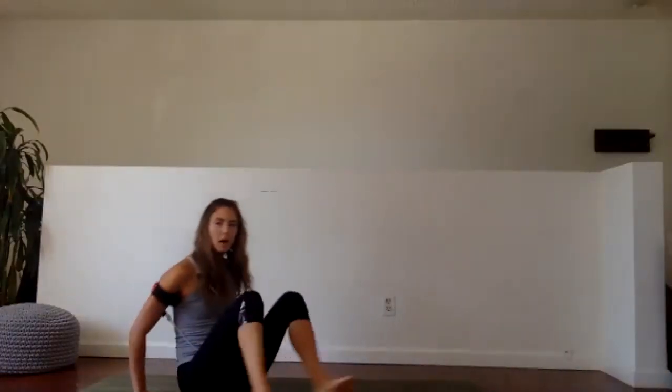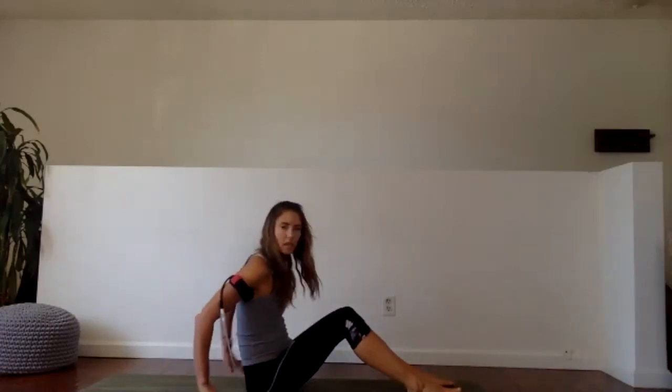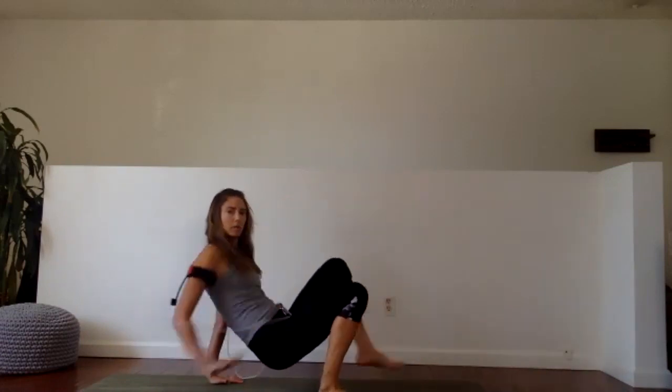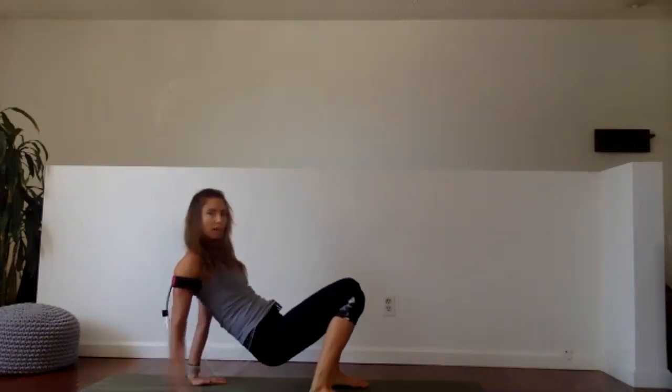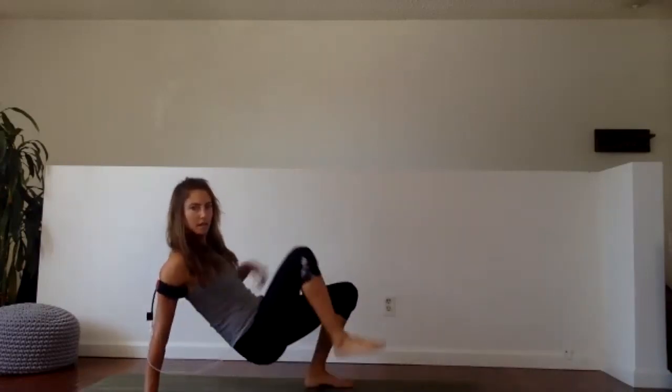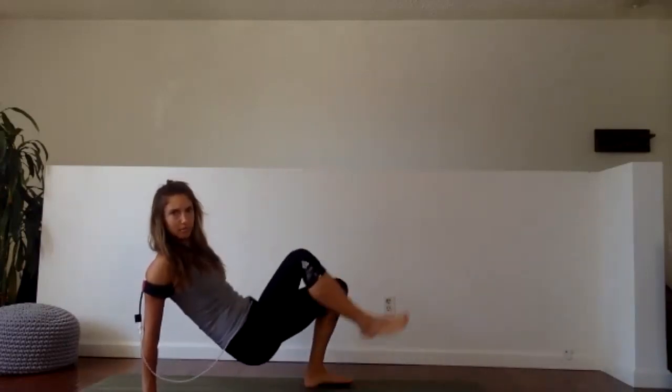Next step: tricep double crab toe touch. This time I'm coming down, rooting my hands down behind me. I'm going to do two things — my feet rooting to the mat, I tap my knee, tap my toe, tap my knee, tap my toe. So two things: one arm — I'm going to keep my right arm off the floor. First 40 seconds, wrists underneath shoulders, no bending elbows, try and keep it nice and straight. Get your hips up — three, two, one, here we go.